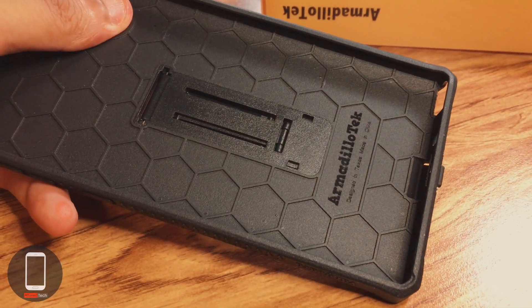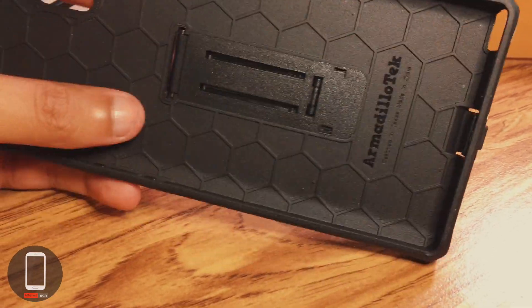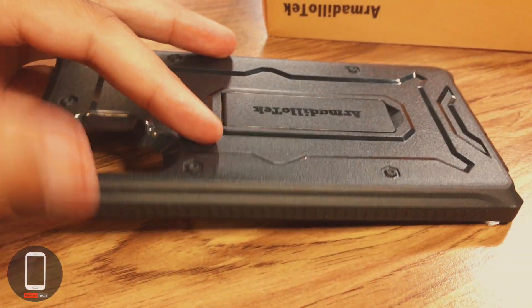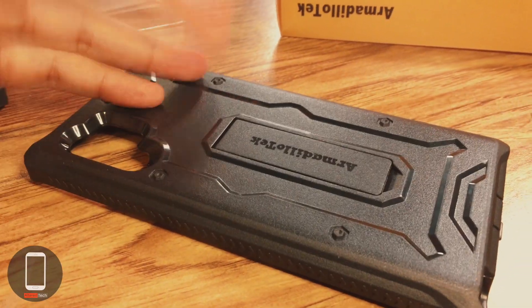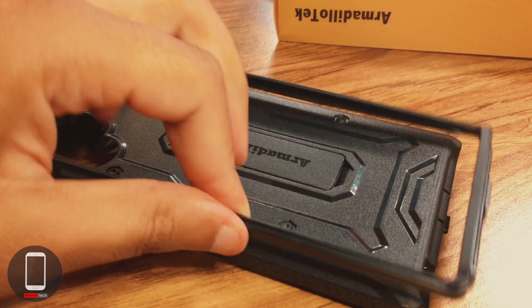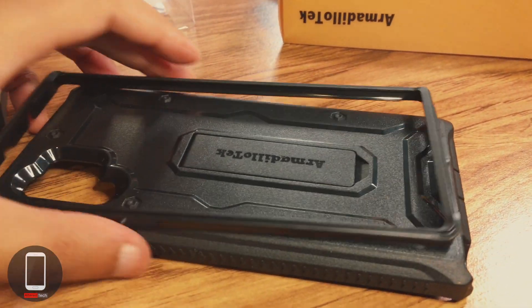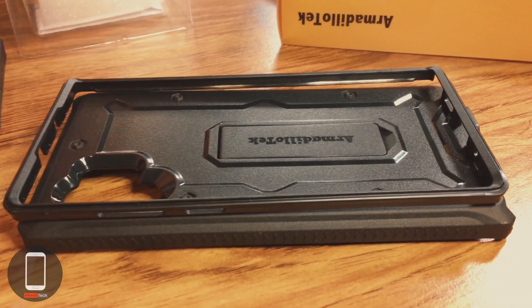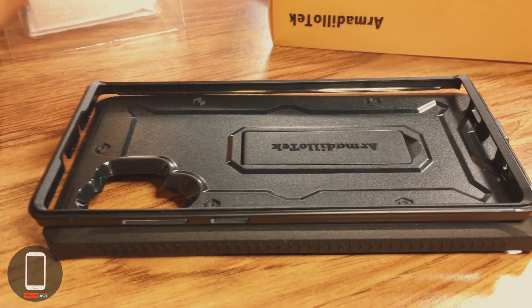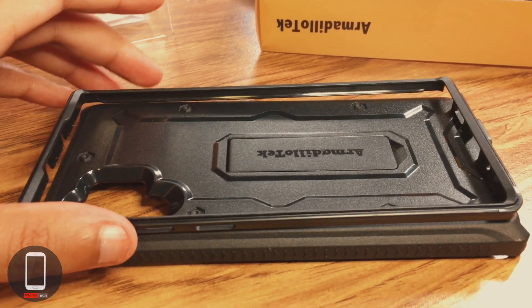I'm getting my Note 10 in the first week of September, so this is a first impressions video as an average consumer who does a lot of research on cases and phones. It's looking good so far and I'm probably going to go with this case for my brother-in-law. It's the most heavy-duty case I've come across that won't break the bank — it's about 30 bucks, and if there's a coupon I'll post it in the description.